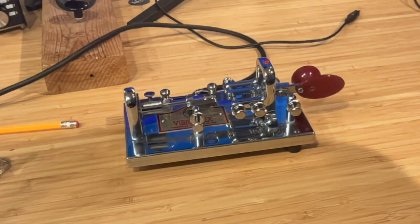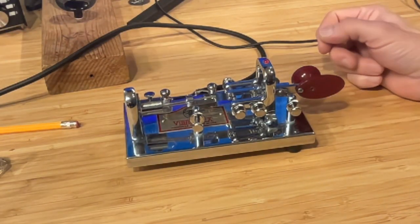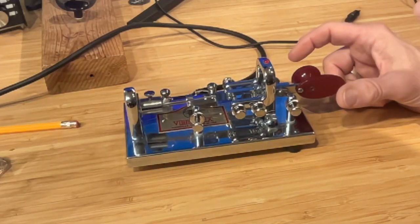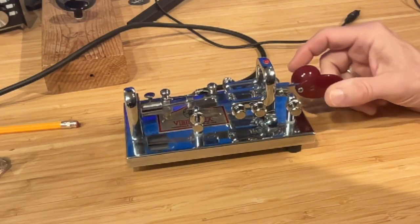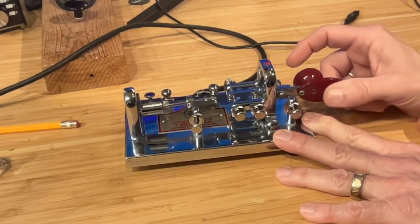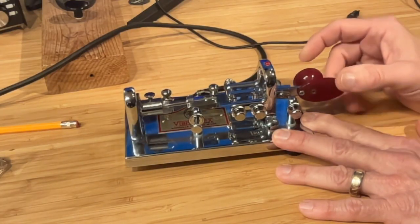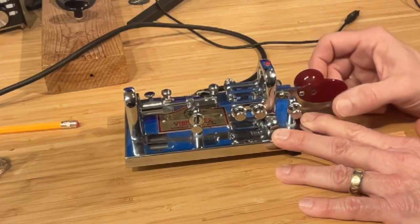I'm going to crank the volume up here. I'm not going to edit this video, so you get to hear all the background stuff and see all the unusual things that I typically don't have as part of my videos — but this is a demonstration. To generate the dashes, it's almost like using a straight key. This is moving around my table because it's not as heavy as it looks.